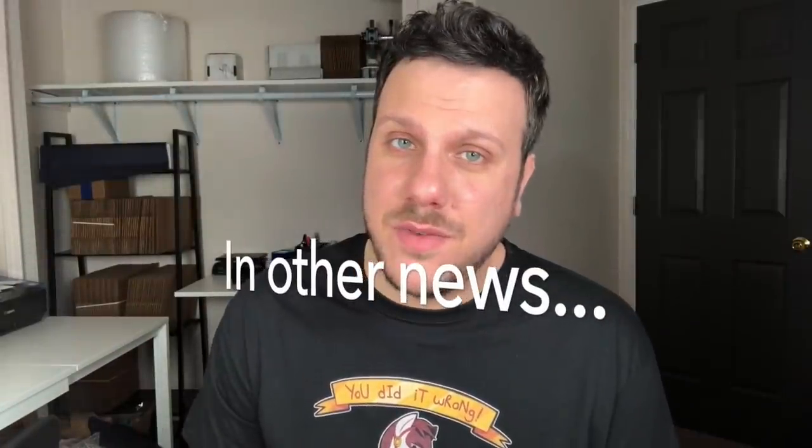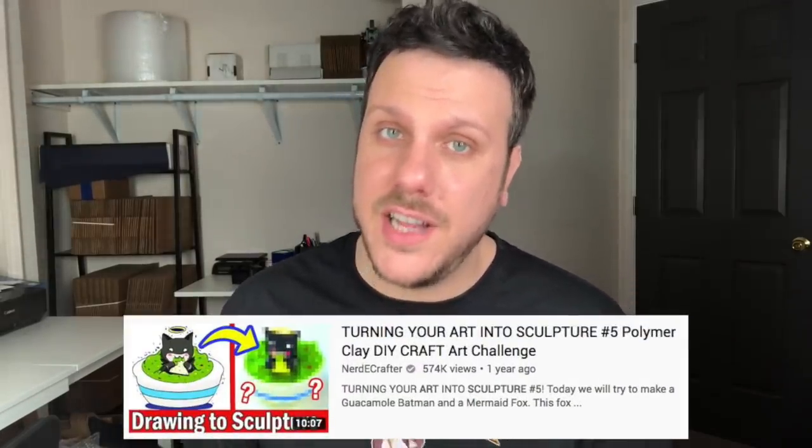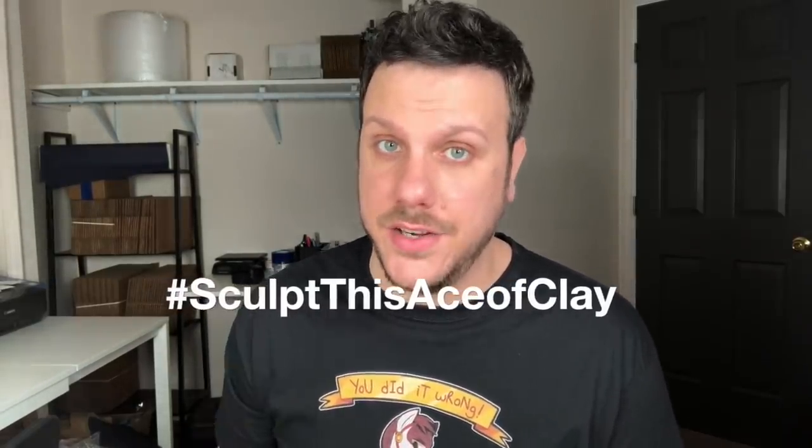In other news, I wanted to start a new series on my channel called Sculpt This, where I turn your two-dimensional artwork into a sculpture. This was inspired by Nerdy Crafter's art-to-sculpture challenge where she does the exact same thing. I'll be accepting ongoing submissions with no deadline — all you have to do is share your art on Instagram, Facebook, or Twitter with the hashtag Sculpt This Ace of Clay and you're entered. I'll be picking one random post to sculpt for each video, hoping to do the first one this month. As always, thank you so much for watching — be sure to like, comment, and subscribe, follow me on Instagram, Facebook, and Twitter at Ace of Clay, and I will see you in the next one.